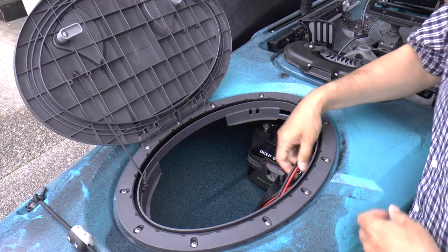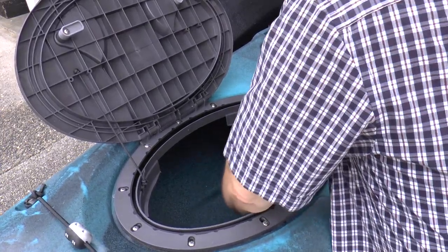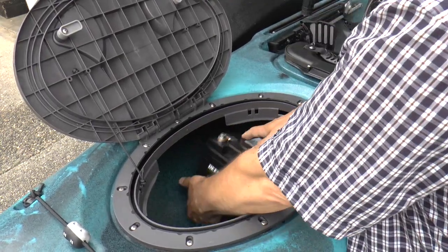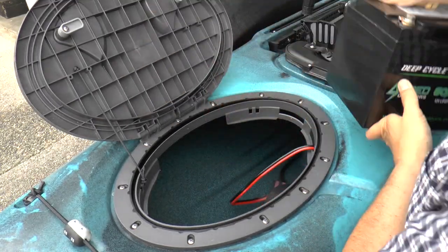To remove my battery: unplug the power, loosen up the strap, slide this forward, pop it out over the strap, and then it comes right out of the hatch.